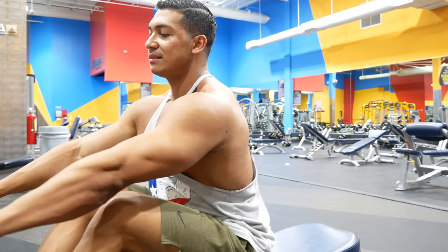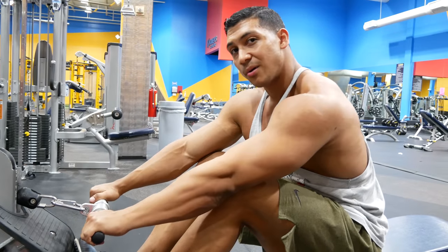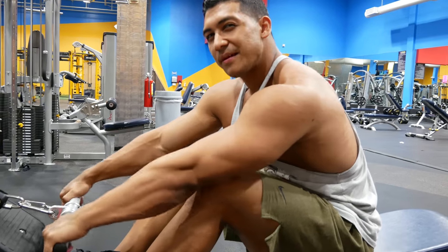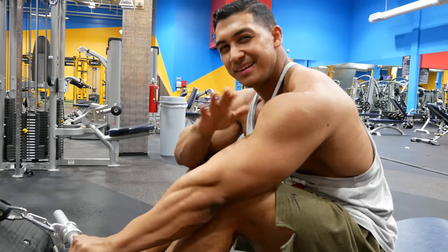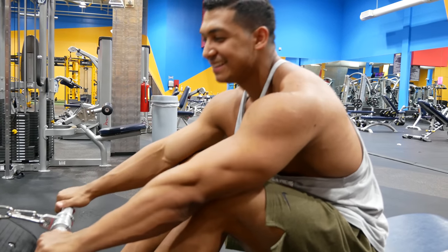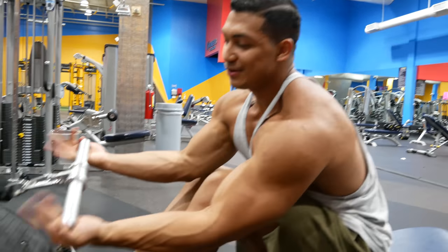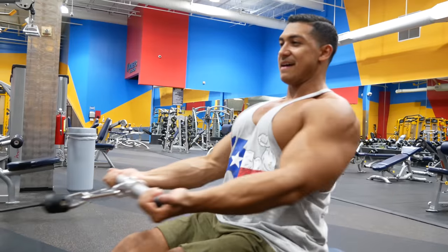The cool thing with this one is you can control the angle. I'll save that for the expert series — so you'll have to watch my videos for that part. You can also mimic that movement underhand, just like that.